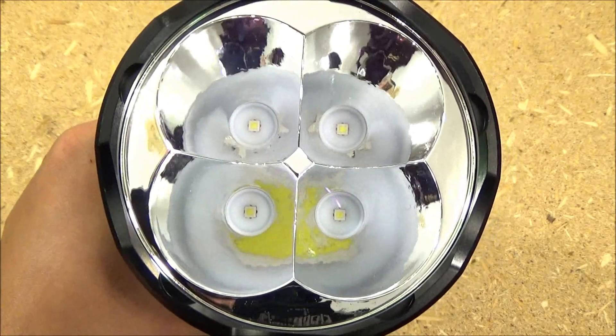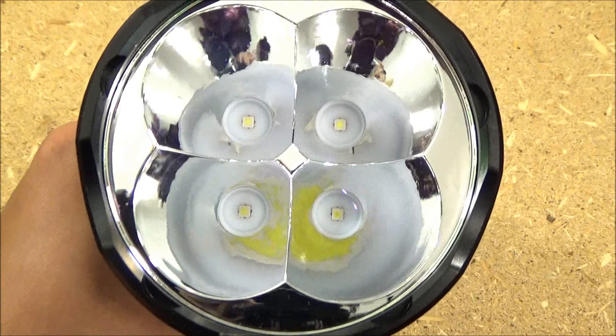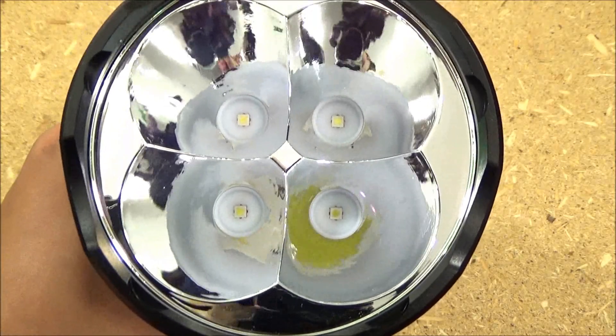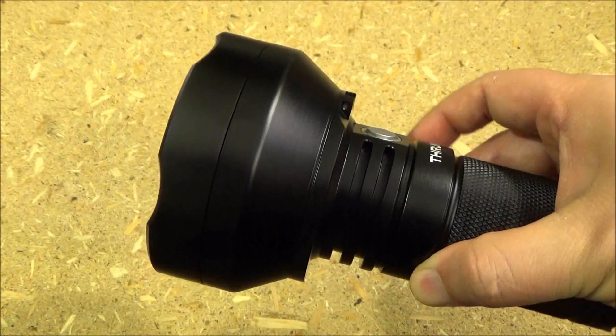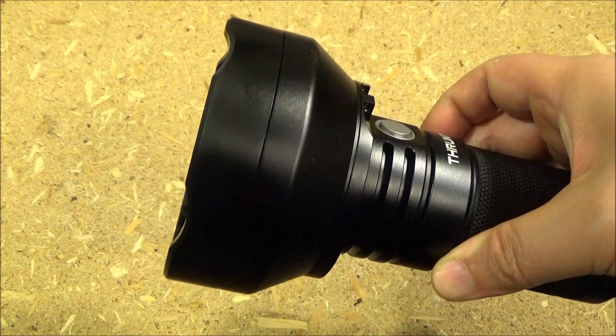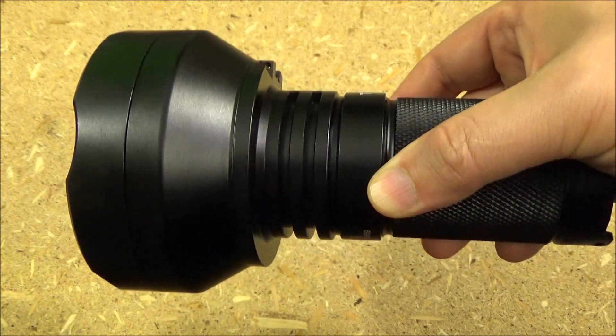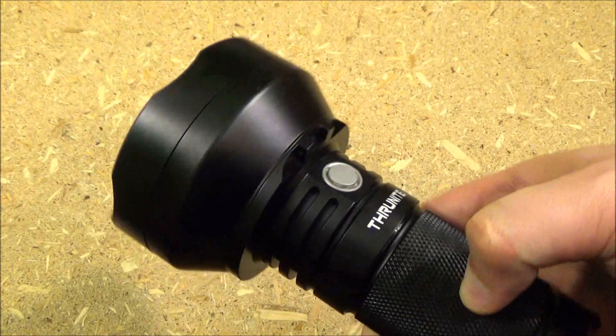You see there the emitter configuration — it's a cluster configuration. You have four emitters. Normally when you have a cluster like that, it means it's a floodlight, but this is an exception to that rule. And when you see that head assembly from the side, it's no secret how they get that range — a massive reflector.